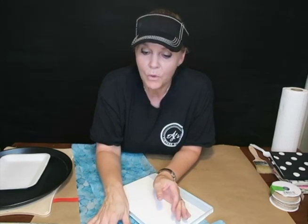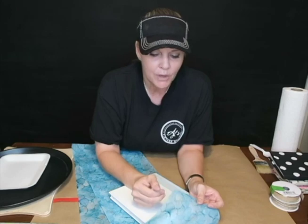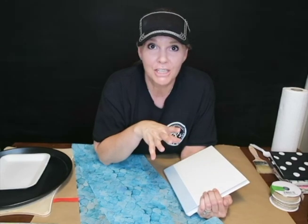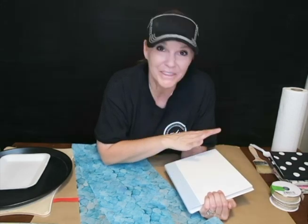Since I've never used this type of paper before to do decoupage — I usually use tissue paper, and this is a little bit thicker and more of a weave — I'm going to experiment. I'm going to do half the book with Mod Podge and the other half using one of Dixie Belle's clear coats called Gator Hide. It's a waterproof, water-repellent top coat. One side with Gator Hide, the other with Mod Podge, so let's experiment and play, and I hope you join along for the entire video.